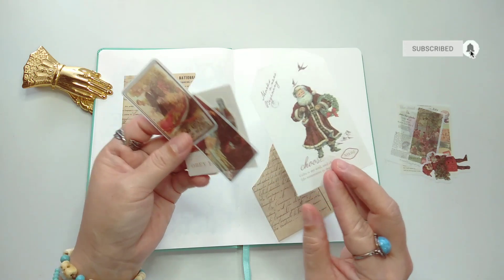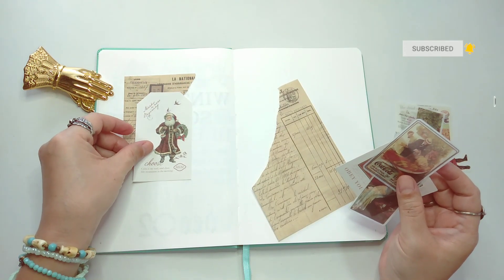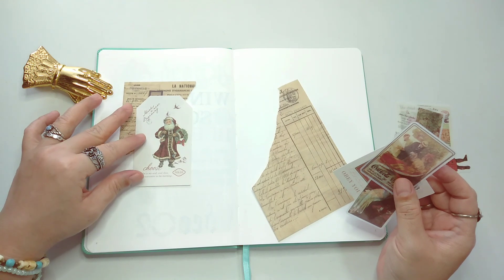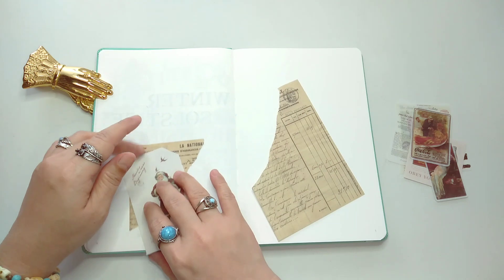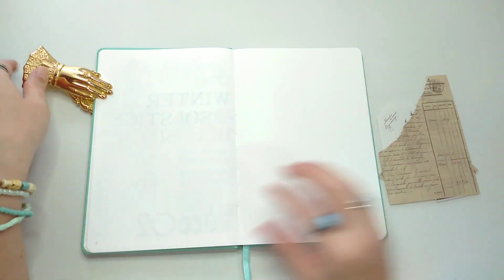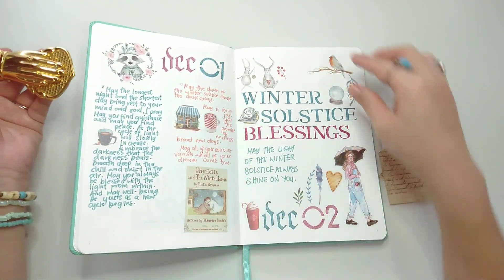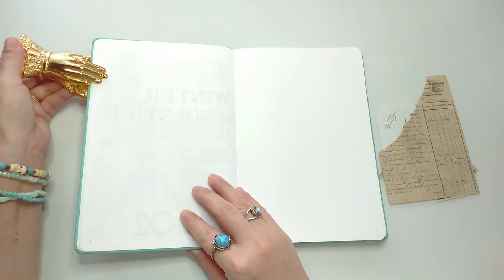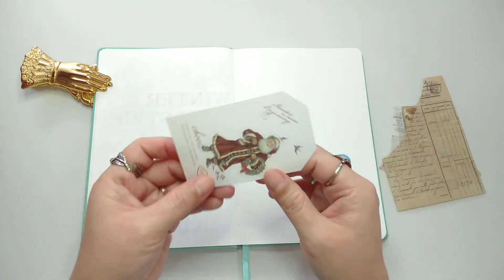Hello everybody, welcome or welcome back to my channel! Today we're going to prep our pages. It's already the 8th of December, and since I moved into this journal I've only done the 1st and 2nd, so today we're going to prep our pages maybe at least until the 8th of December. I hope you join me and enjoy it!